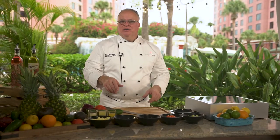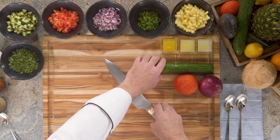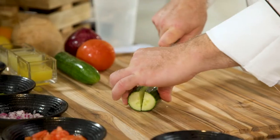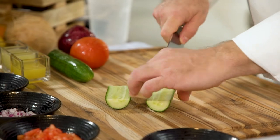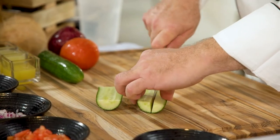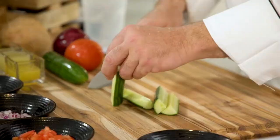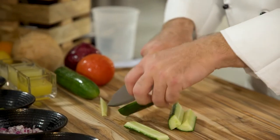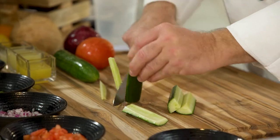Now that our shrimp is in the cooler, we're going to start by dicing some of our vegetables. A fresh European cucumber — less seeds, less water. We're going to remove our seeds. I cut the cucumber in half, cut it in quarters, then stand it up on its edge and slice the seeds out of it. Then we'll dice our cucumbers.